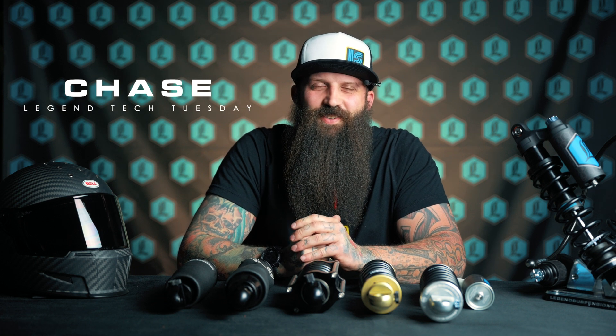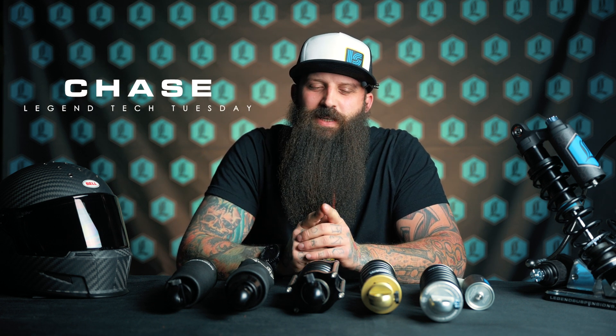Hey everyone, it's Chase with Legend Tech Tuesday, and in this video we're going to be talking about rebound. But not the creepy rebound like Teresa was on after you made out with her at the Christmas party and then you guys dated for three weeks. That's the bad rebound. This is the good rebound.